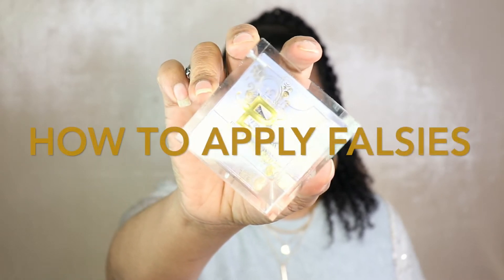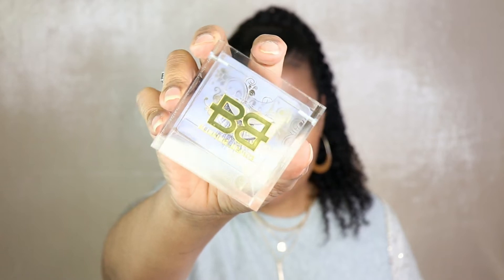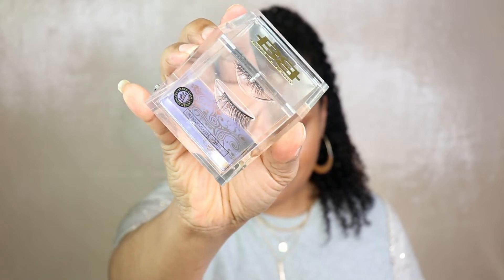Hey guys, welcome back to the channel. For those of you who are new, my name is LaDawn. This is the No Lie Naturally Me channel, and in today's video I'm going to demonstrate how I apply very natural looking falsies.